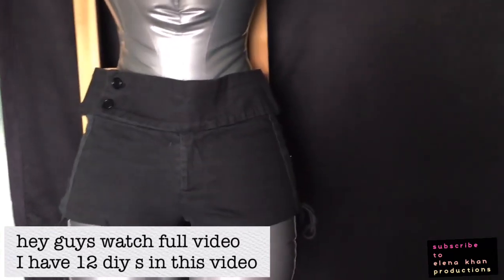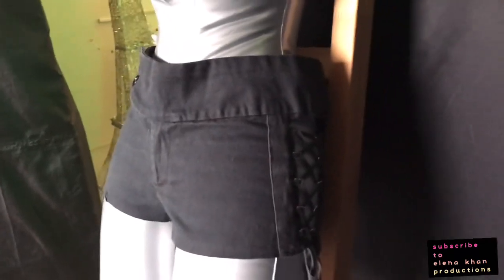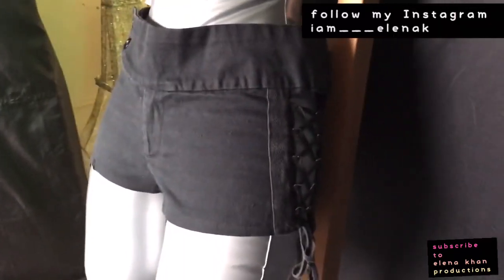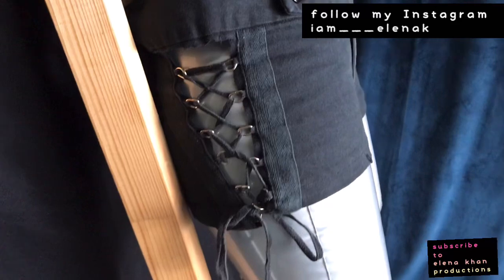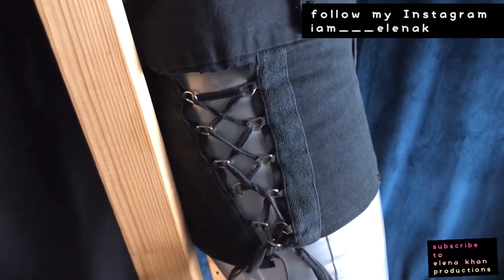I did not film the before as I didn't know what I was going to do with it, but this is the final project. This used to be pants and then I cut it up and made it into shorts, and I took out the inner lining here so it's exposed now. It looks a lot better that way — it's actually more sexy.